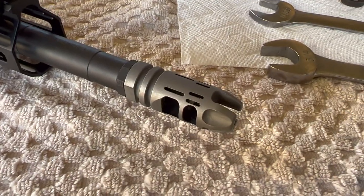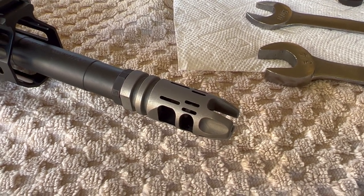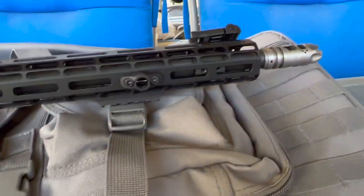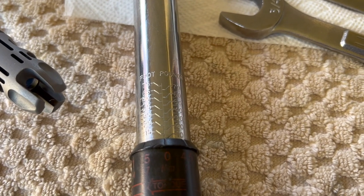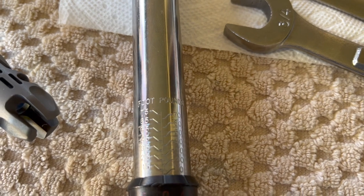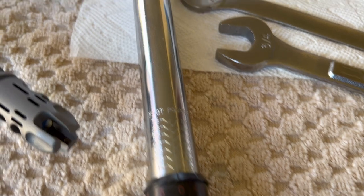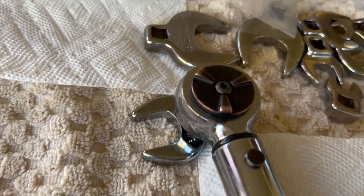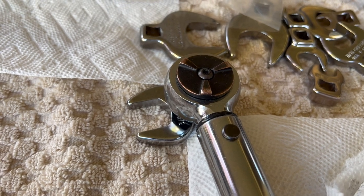I'm going to get this thing snugged on here, then put the rifle back together and take one last look at it, then do my other one. At the beginning of the video I showed you what the Marine Corps says, but I'm going to start off at 10 foot-pounds and see how I like that. I'm using a crow's foot at a 90-degree angle so that won't increase or decrease the torque value.